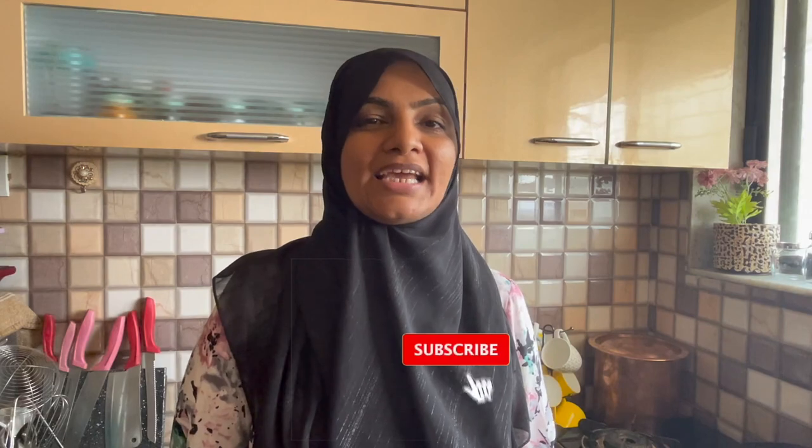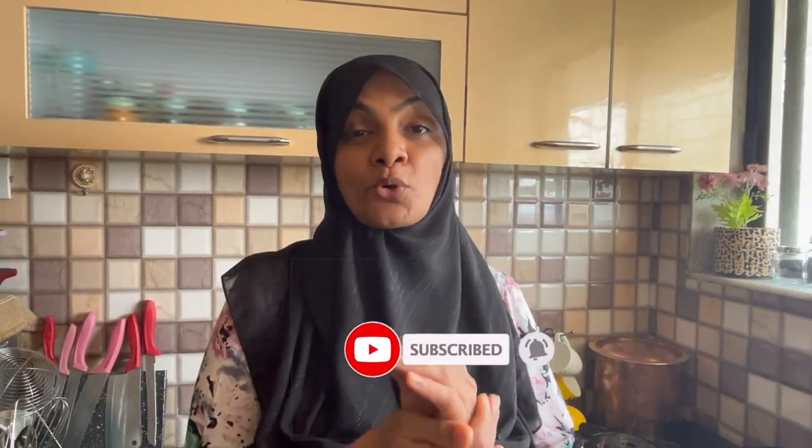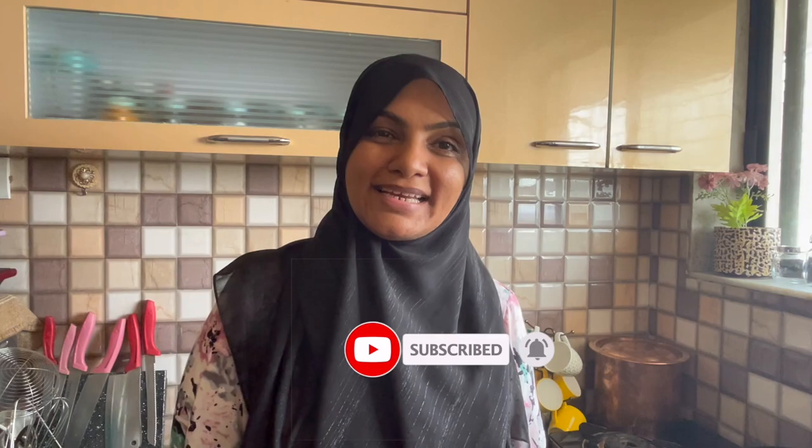Assalamualaikum. I am Zuleika Arfad from Zuleika's Kitchen and today I am making a little spicy toast sandwich — you will be able to adjust the spice to your own. You will be able to make a little bit of a meal for the evening, and you can also give your children a meal for the evening. So let's start today's recipe. I will make a sandwich quickly with ordinary ingredients.